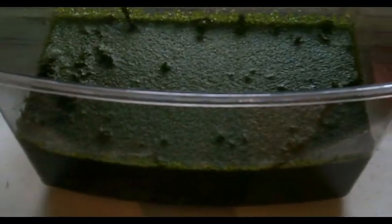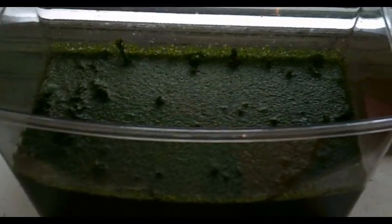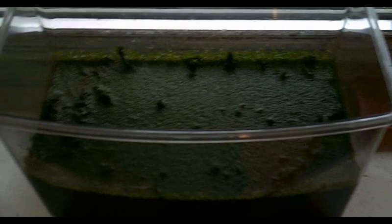Hello, this is a documentary about ramshorn snails. Obviously, as you can see, the snail tank is covered in blanket weed. Blanket weed is algae that grows on the surface of the pond or water source, and gives the effect of a pea soup, so it blocks off the sunlight.